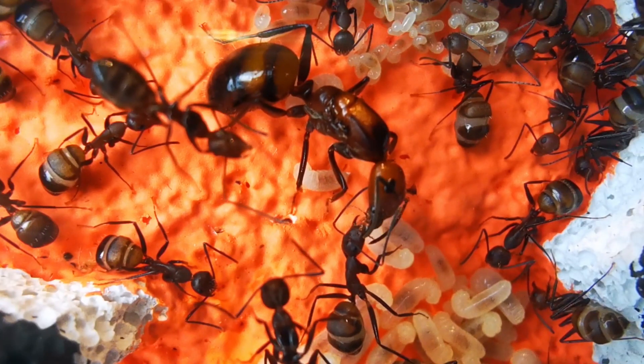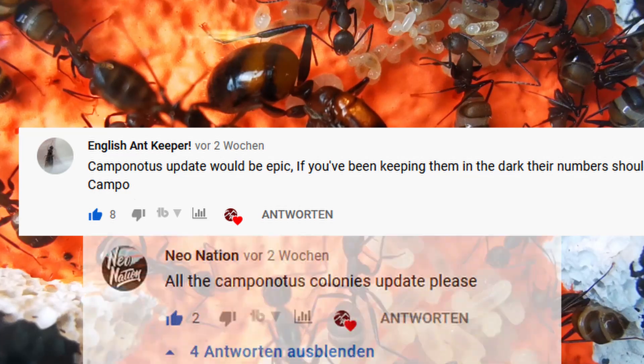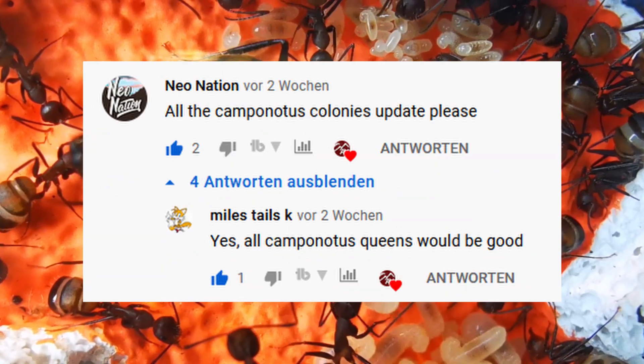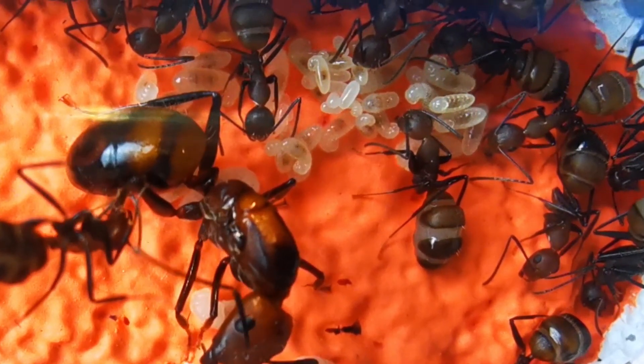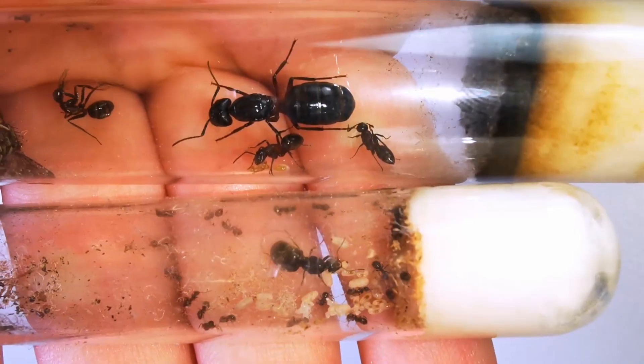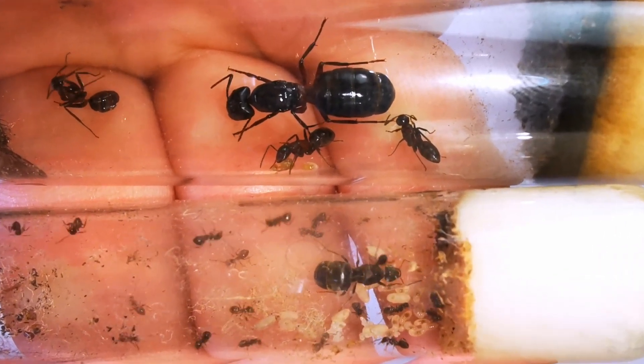Many of you were asking for updates on my Camponotus ant colonies, and therefore we might as well start off with the biggest carpenter ant species you can find in Europe: Camponotus ligniperdus, or ligniperda.